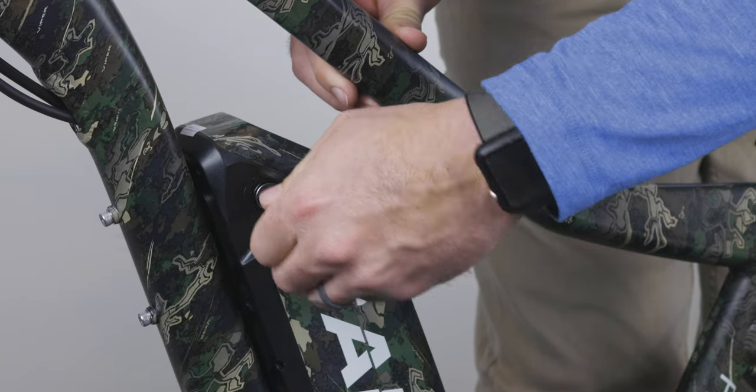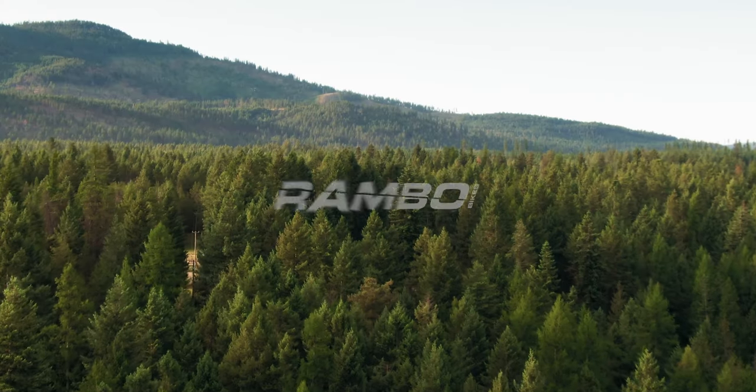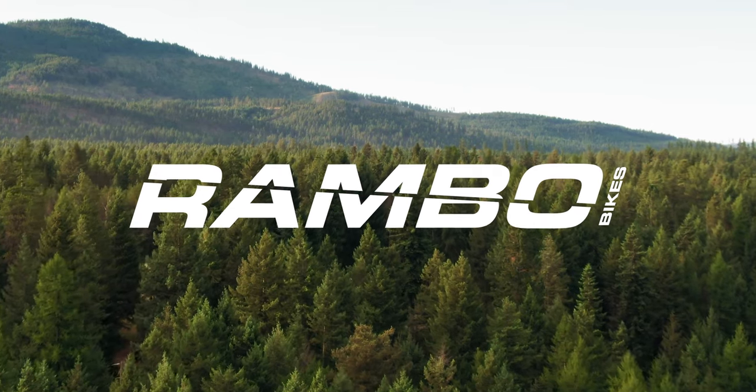Now that you're familiar with your bike, you're ready to take it for its first ride. Congratulations again on purchasing your Rambo bike.